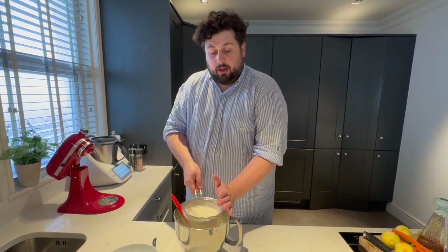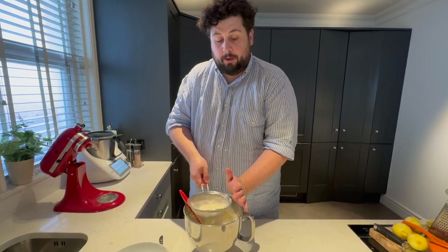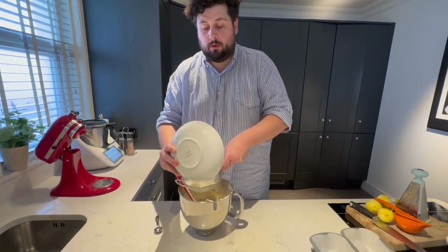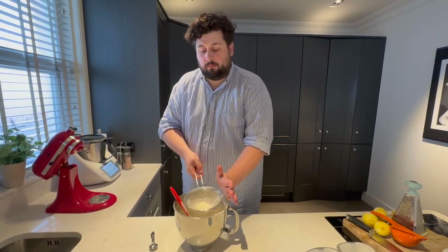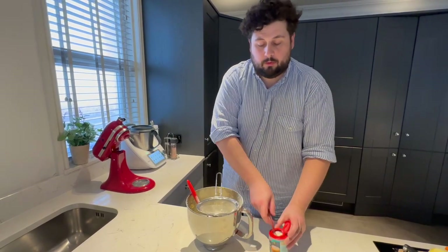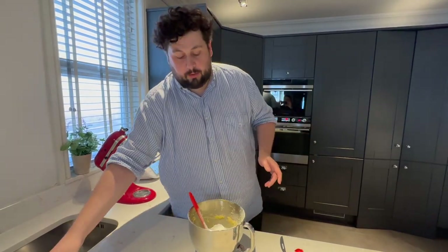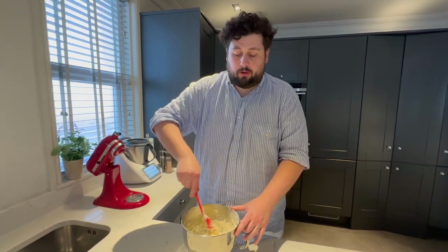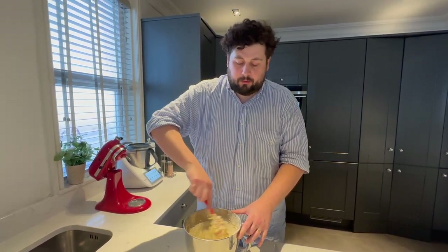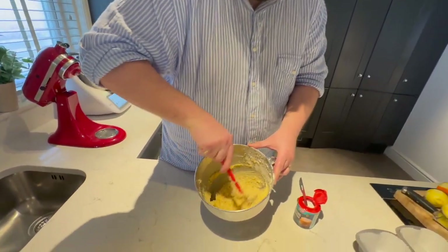Sift the flour in, along with a tablespoon of baking powder — a good tablespoon. The trick at this point is do not overwork this, because you don't want to develop the gluten. So you're just folding gently and combining it until you get a nice batter, and that's your batter there.